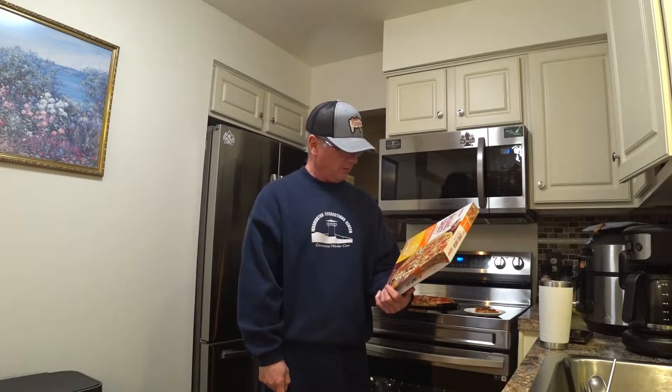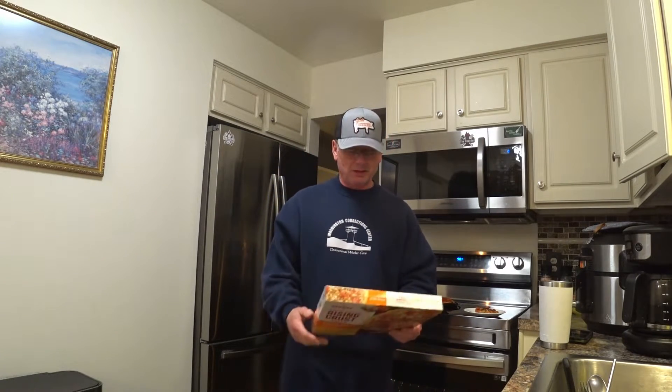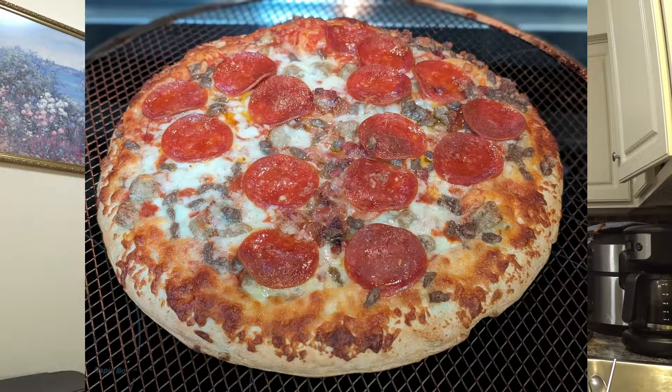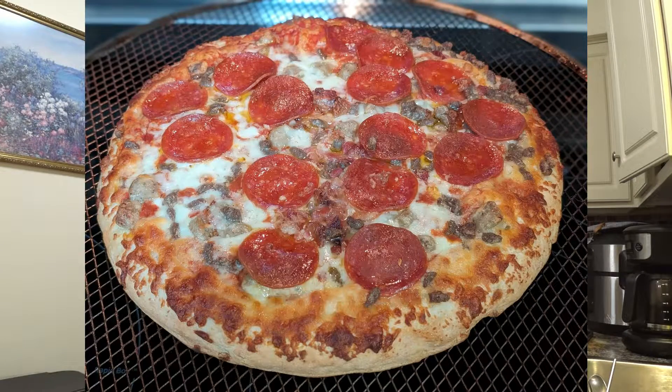Made with real cheese — no squeeze cheese on there, folks. I already cooked it, it's right here behind me after I removed it from the packaging. I put it in the oven at 400 degrees and the cooking time is between 22 to 25 minutes. I did it up to 23 minutes and it really looks good. This is how it looked before I cooked it — I like that little glistening wetness on top, it's a little fat content.